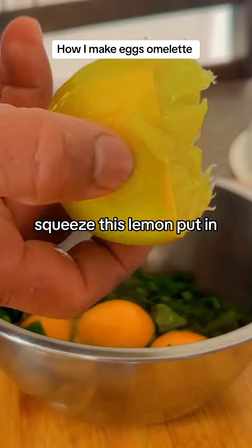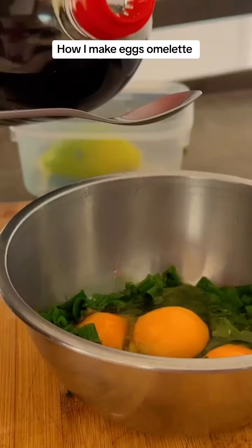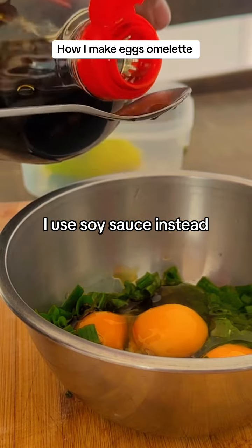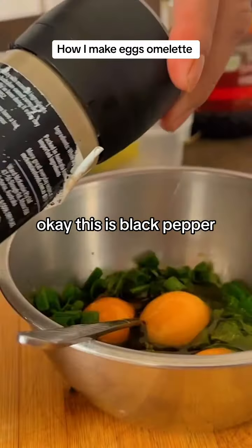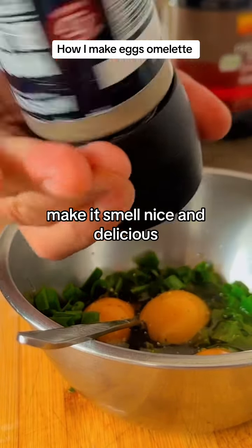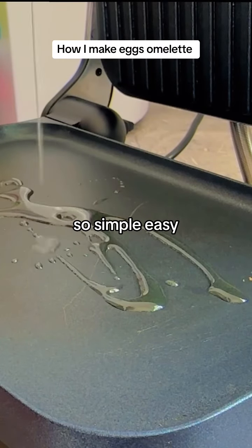Squeeze this lemon, put in just a little bit. I don't use salt, I use soy sauce instead. This is black pepper — it makes it smell nice and delicious. So simple and easy!